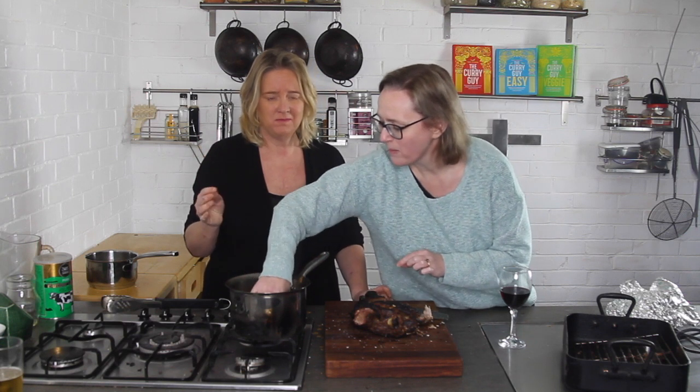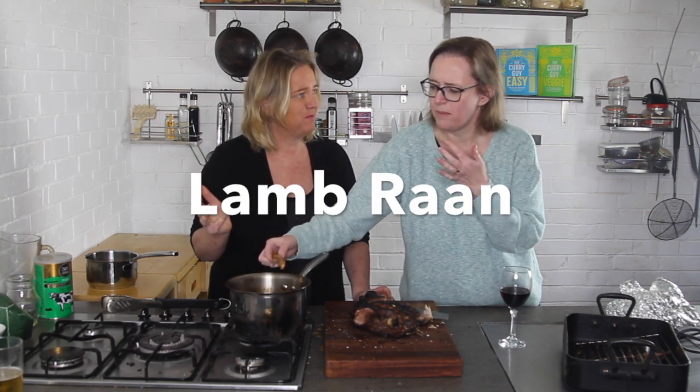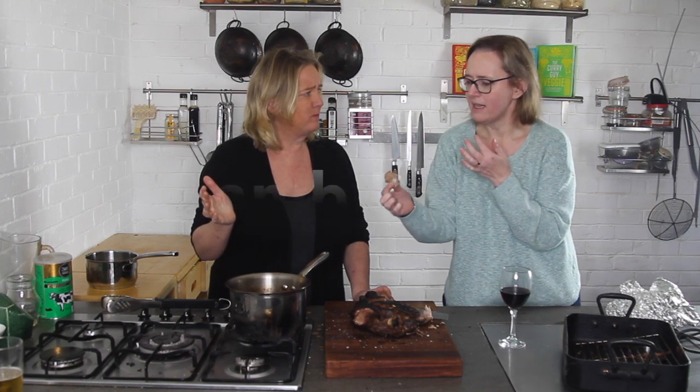That's how you need to have lamb. That's gorgeous. I need the sauce. Hi, Dan Toombs the curry guy.